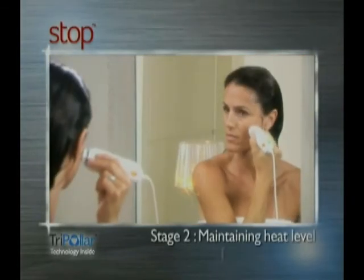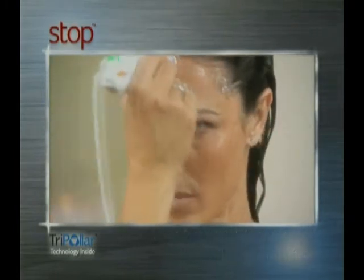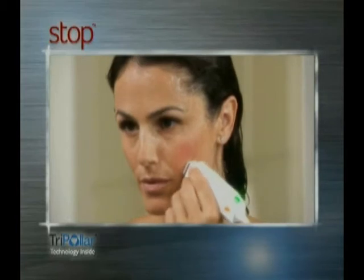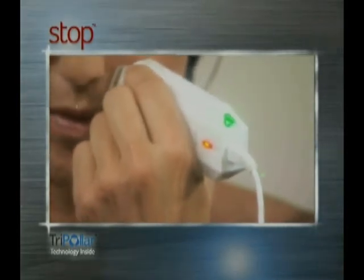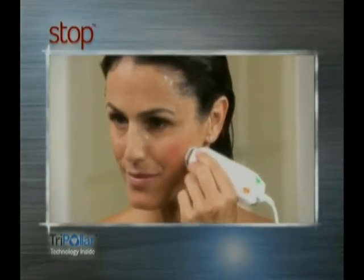Continue working in circular movements throughout the entire facial treatment area for an additional 10 minutes. The green light turns on and off, indicating the activation of a safety mechanism created to prevent the skin from being overheated. The same treatment technique can also be applied to your neck or hands for a lasting youthful look.